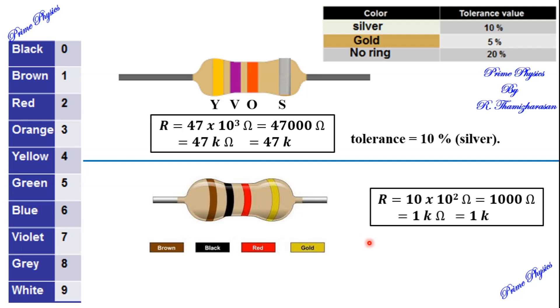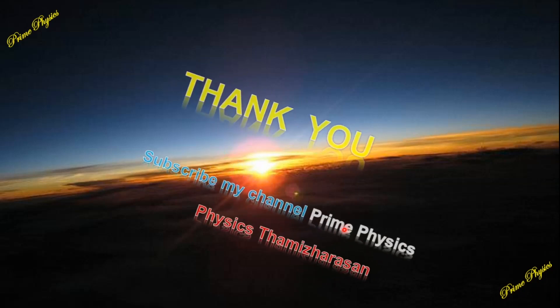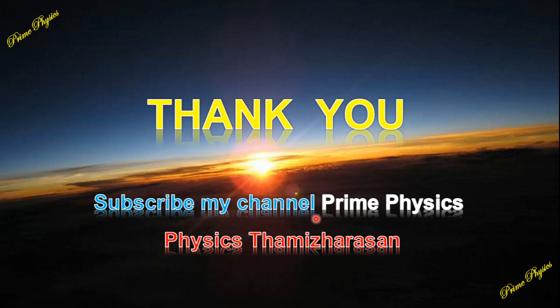I hope you can now read and calculate carbon resistor values using the color code. Subscribe to my channel Prime Physics. Thank you, my dear students.